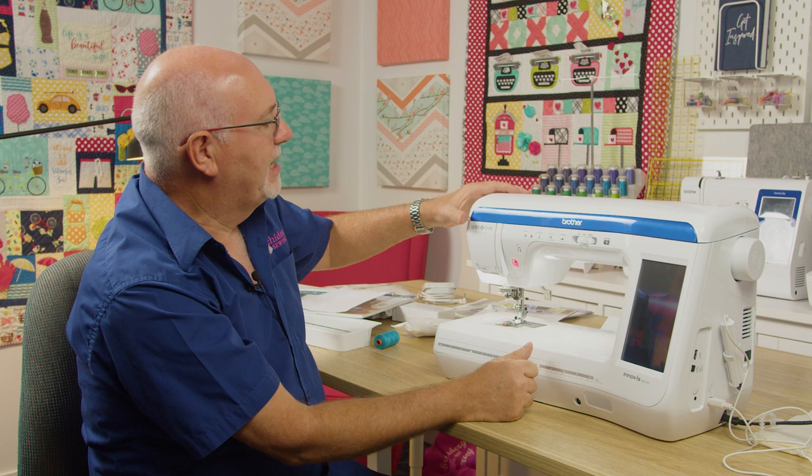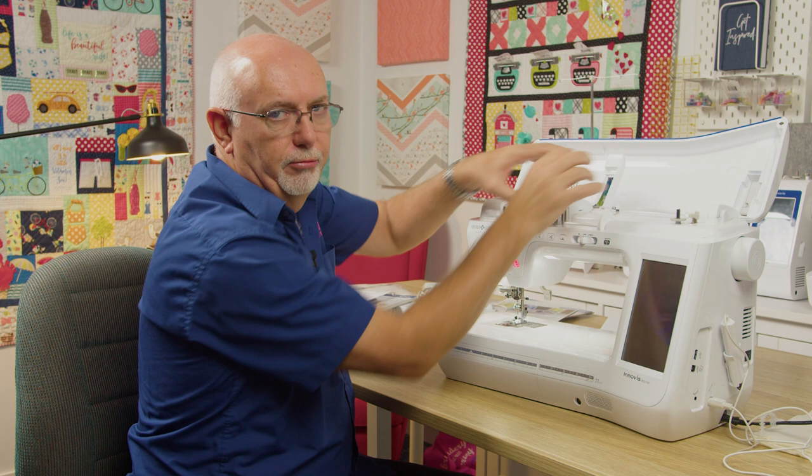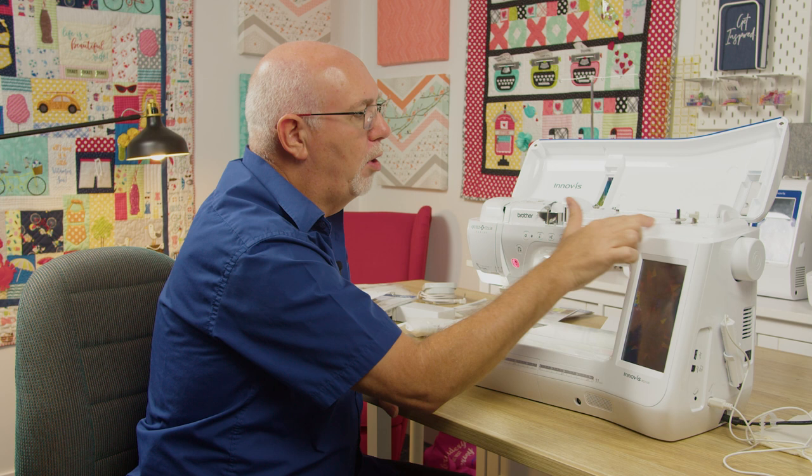Looking at the physicality of the machine, the top obviously just pops back like so. What I like about this is you can access the thread without having to reach over and behind the machine — that's really handy. Bobbin winding is at your fingertips here, and all the illustrations on top of the machine show you how to wind your bobbin. We're going to wind one of those in a minute.